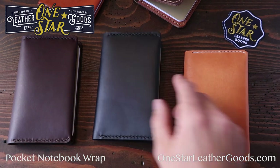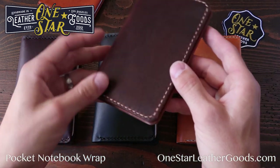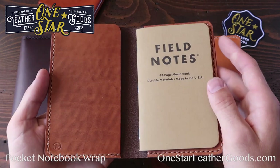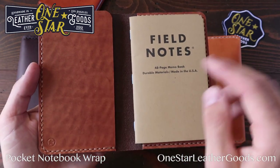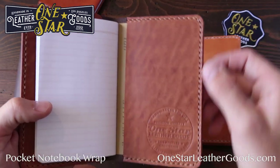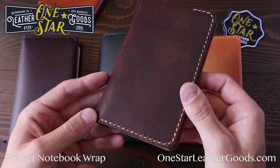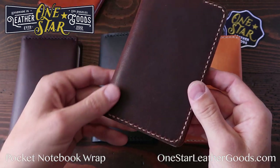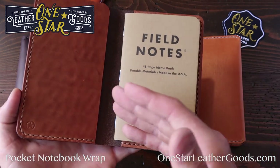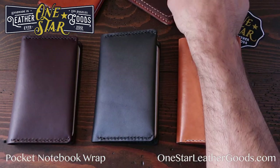So that's the simple Field Notes wrap style cover. Take a look at my other videos and listings. This is the Field Notes full stitch, and this one's also available with pockets — card pockets on this side, card pockets on that side, with a pen holder. That's getting into the Park Sloper section of products, so check out the Park Sloper family. It's basically like notebook, wallet, pen all in one. The field notes size is called the Park Sloper Senior, so you can find that elsewhere.